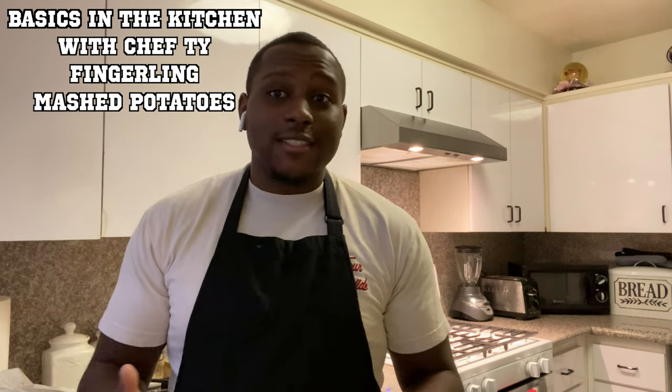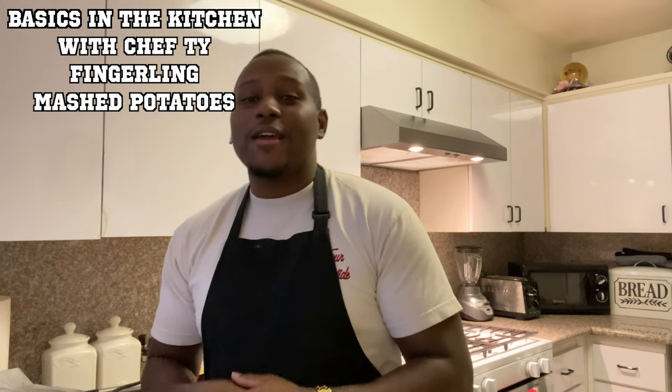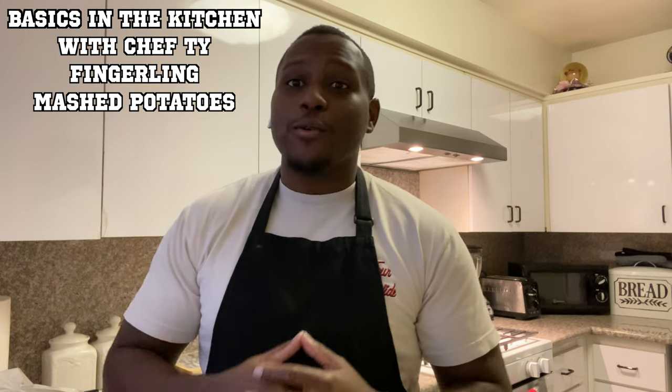Hey everyone, welcome to another episode of Cooking with Ty. Today we're going to be making mashed potatoes — not just any mashed potatoes. We're going to be using fingerling potatoes, and it's going to make our mashed potatoes so creamy, buttery, and delicious. It's very easy and simple, so let's go.